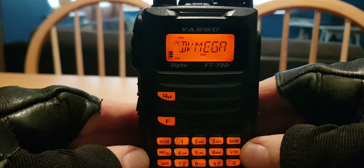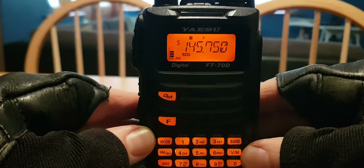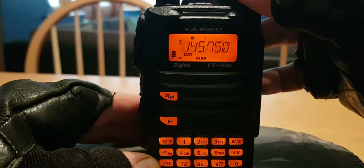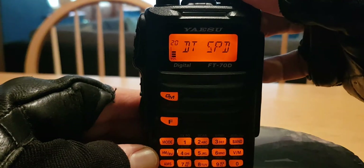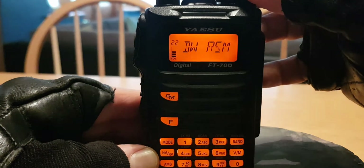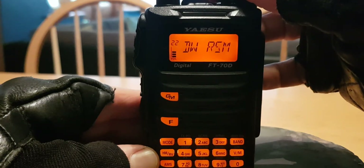If we come out of dual watch by pushing F then VM, we're now just in our normal memory channels. Now hold down F and go to menu number 22 and 23 — and 21 as well.